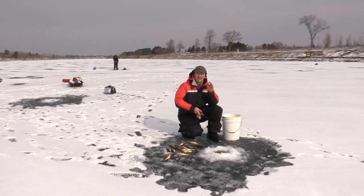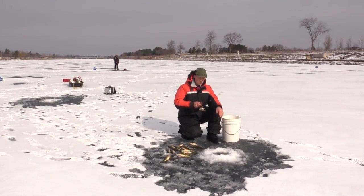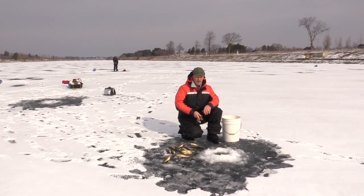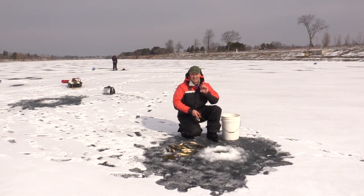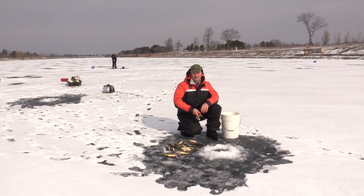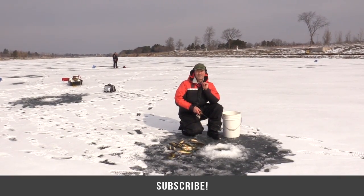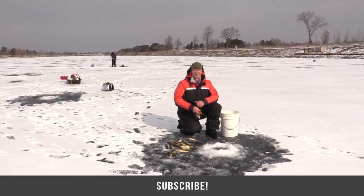So glad you could join me. If you get an opportunity and you haven't had a chance to try ice fishing, give it a try — it's a great way to pass the winters by and it's a lot of fun. I want to thank you ever so much for tuning in to today's episode of Thundermist Fishing Tips. And as always, folks, until next time — good luck and good fishing.